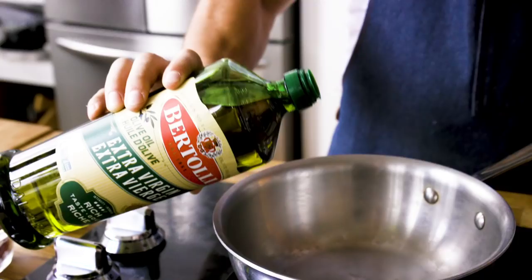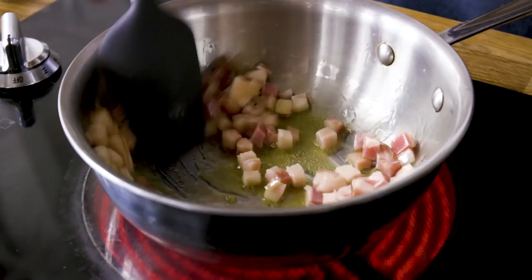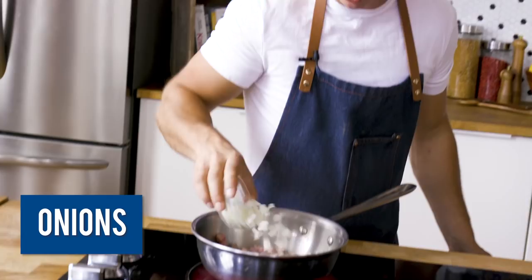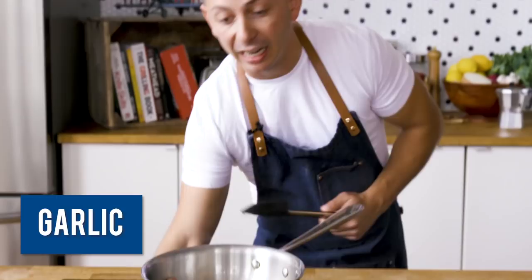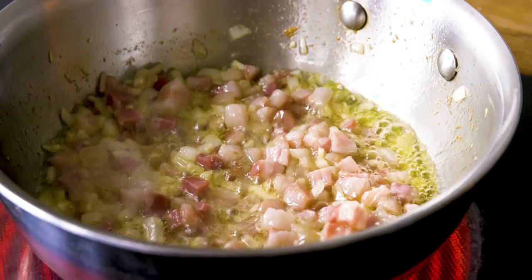In a stainless steel saucepan on high heat, we're going to add our Bertolli Rich Taste Extra Virgin Olive Oil. Bring that up to temp. Take our cubed pancetta and add that to the pan first — you want to hear that sizzle, that crisp immediately. Get a rubber spatula and stir it around. Then we're going to add our chopped onion and our garlic. Because of the fruitier flavor of this olive oil, it pairs perfectly with that fatty pancetta, and because of its smoke point being in the mid-300s Fahrenheit, we can still get a crispiness on the pancetta.